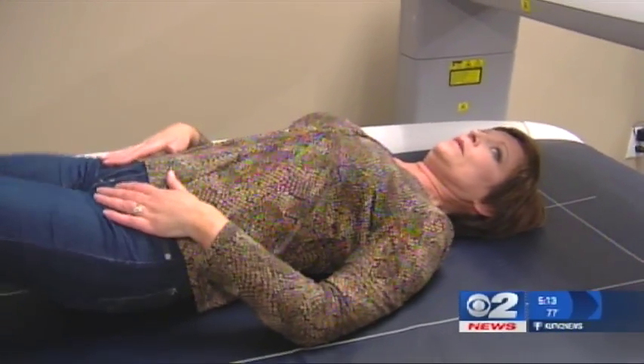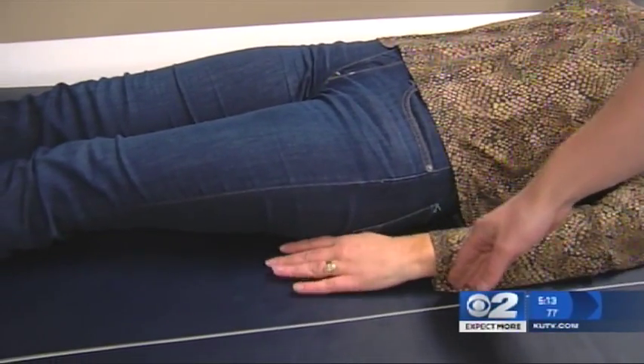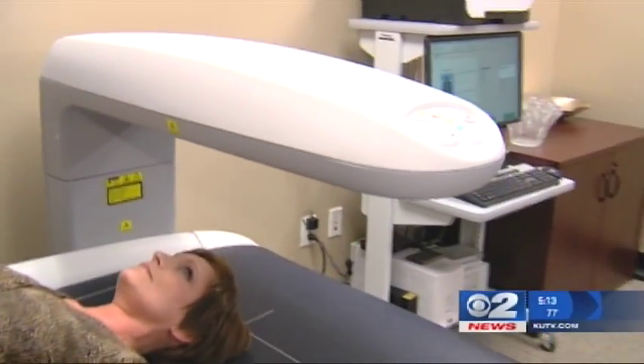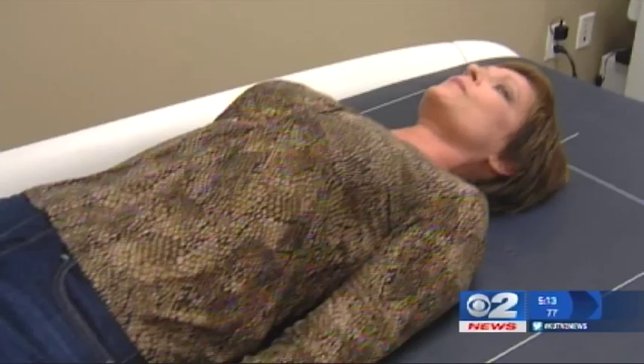Just lay on your back here, positioning yourself in the middle of the table on that white line, spine on the white line. DEXA scans are referred to as the gold standard in body composition testing, so I decided to try it out at DEXA Body in Holiday. It takes about five to seven minutes, and we'll know more about your body than you thought possible, Mary.